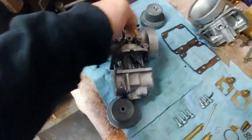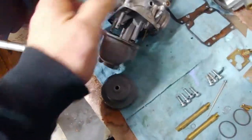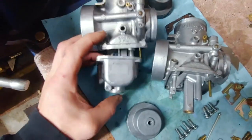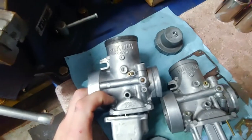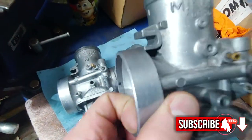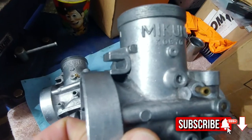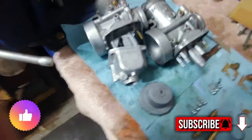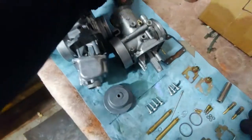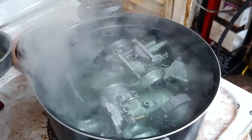These are the carburetors off the ZR 700. I'm getting ready to soak and simmer them in a solution, then put them in the soda blaster. This one already got hit with the soda but still seems like there's some slime and dark spots, so I'll clean it up in the solution first to get rid of this corrosion.